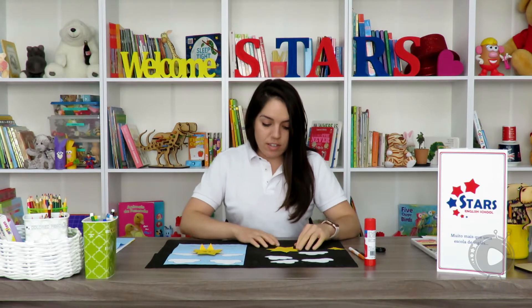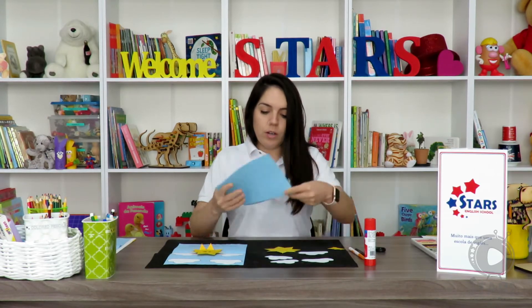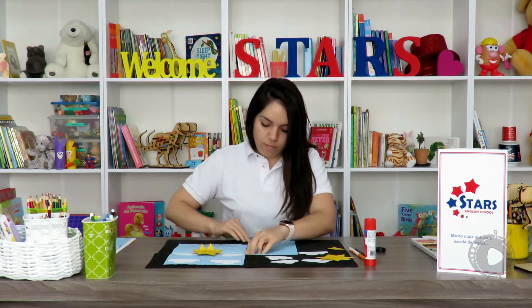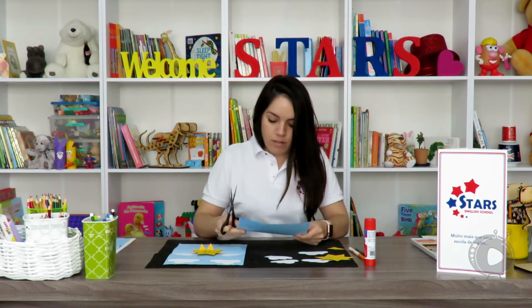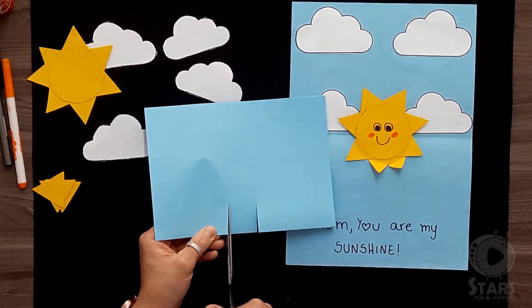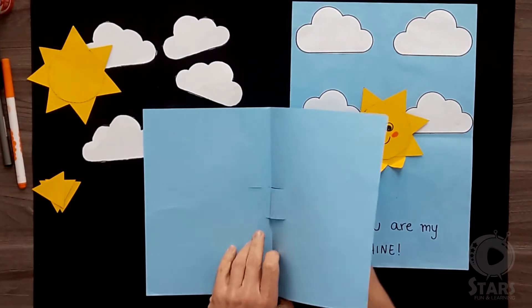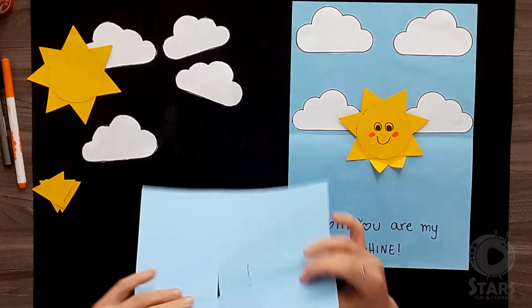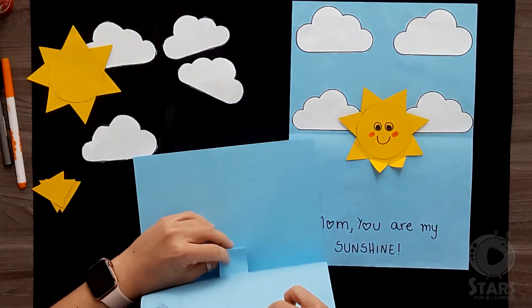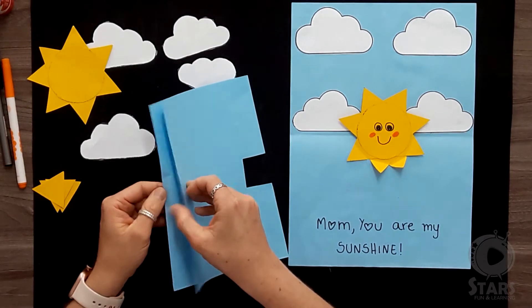Okay guys, I finished the sun. Now we're going to get the blue sheet of paper and fold it in half. We're going to get the scissors and make two small cuts in the middle. Then we're going to open the sheet of paper and put our finger in the middle — like this — creating a pop-up card.